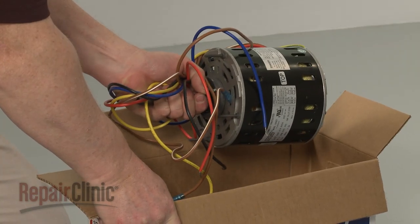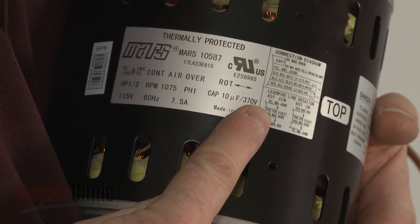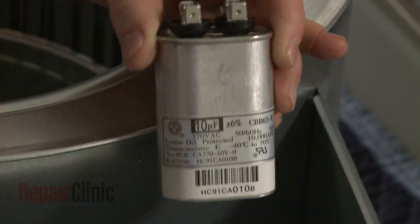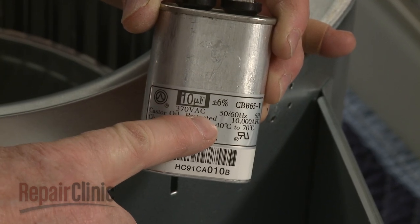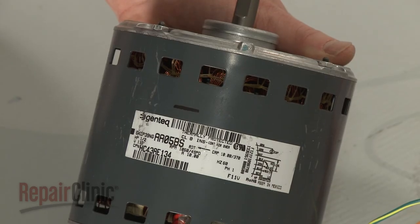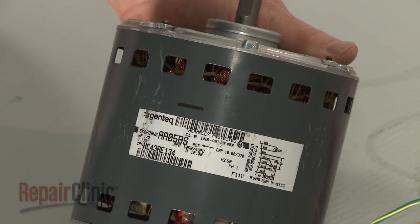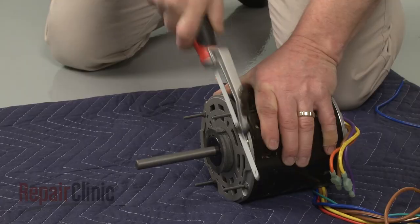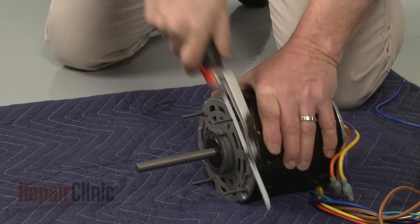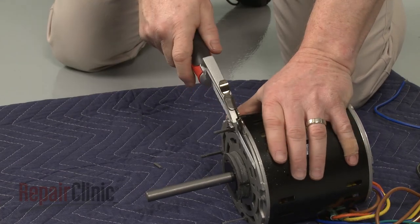Before you install the universal blower motor, confirm that the motor's capacitor rating matches the existing run capacitor. If not, you will need to replace the capacitor with the required one. You should also confirm which direction the old motor rotates. On this model, the motor rotates counter-clockwise. For this installation, you will need to cut off the motor mounting posts to prevent them from interfering with the blower wheel.